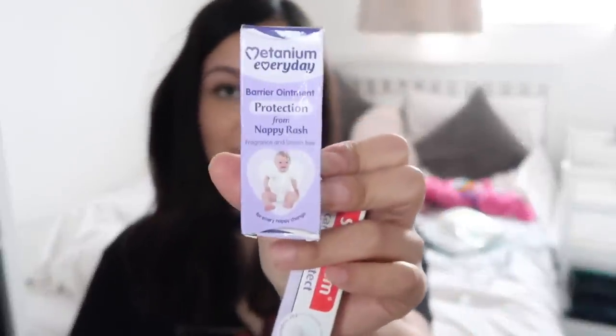I also have two nappy creams. I have plasters — not for the baby, but I've got a four-year-old who likes to jump around, so sometimes I need these at the park or wherever we are. They're dinosaur ones and they're waterproof. I have a syringe — when he had his vaccinations I bought some paracetamol and got a spare syringe and just kept it in here. I also have some teething gel because he is currently teething and constantly has his fist in his mouth.